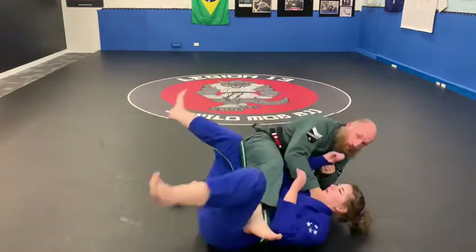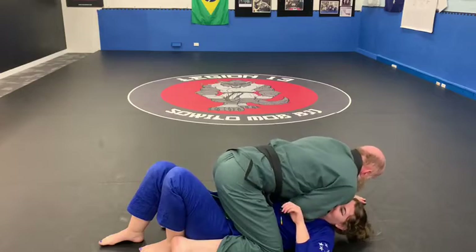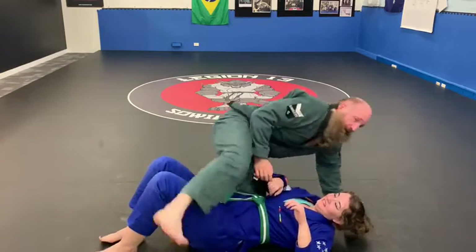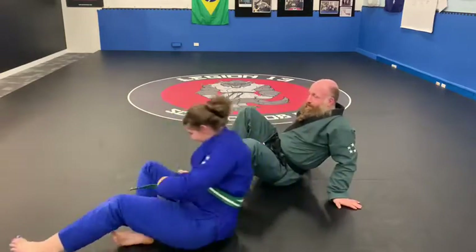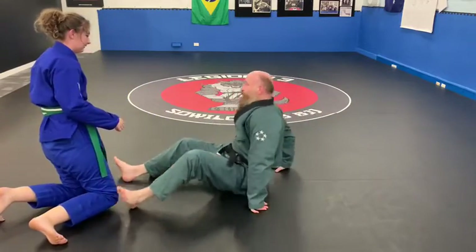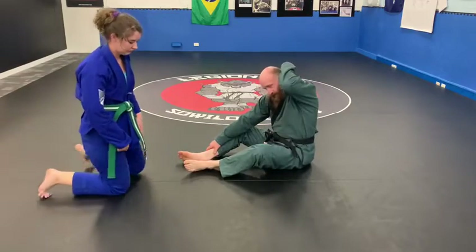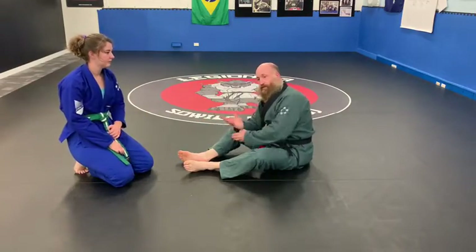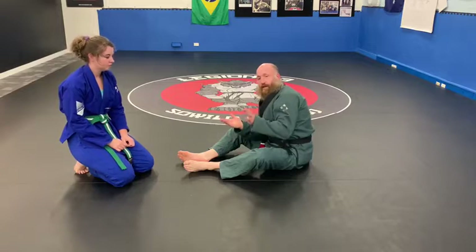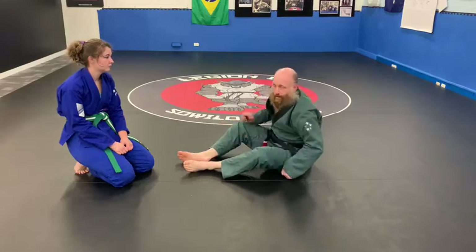That would have hurt — you okay? All right, we're good. Sorry about that — I'm into destroying my jiu-jitsu partners in drills. So with the next one, it's the same principle, but instead of doing that scissor movement with both legs, this bottom leg is going to be kicking her knee instead.